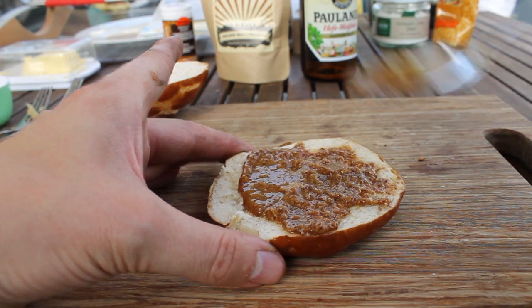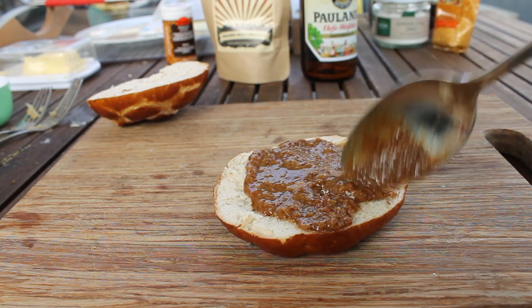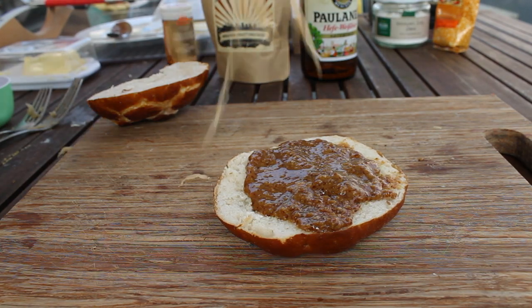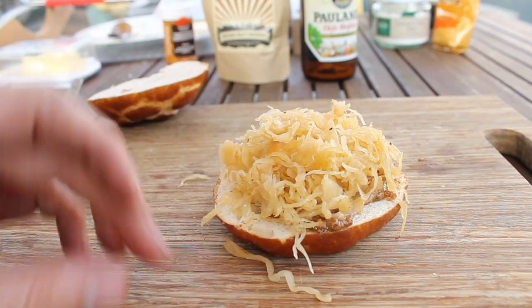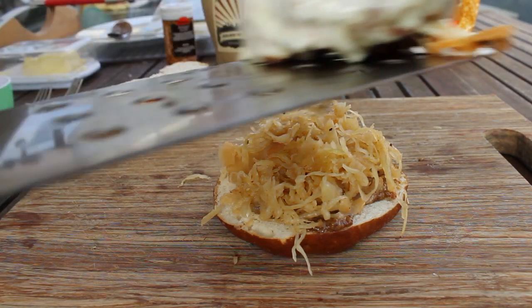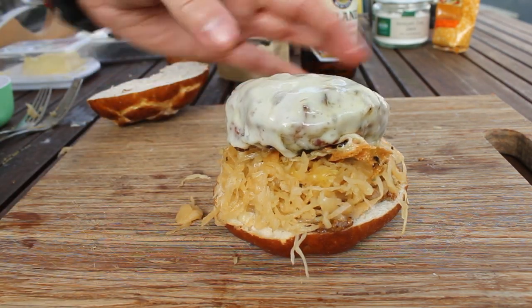So this is how to build the burger. We take the bottom bun and add some sweet mustard, which is classical for Oktoberfest — for white sausage. Then some apple sauerkraut. Next we add the patty with the provolone cheese and our Obazda.